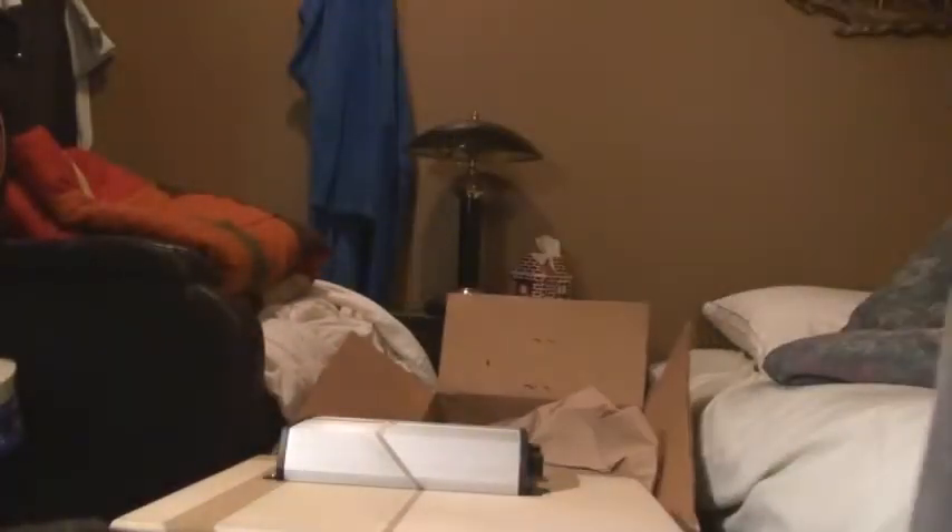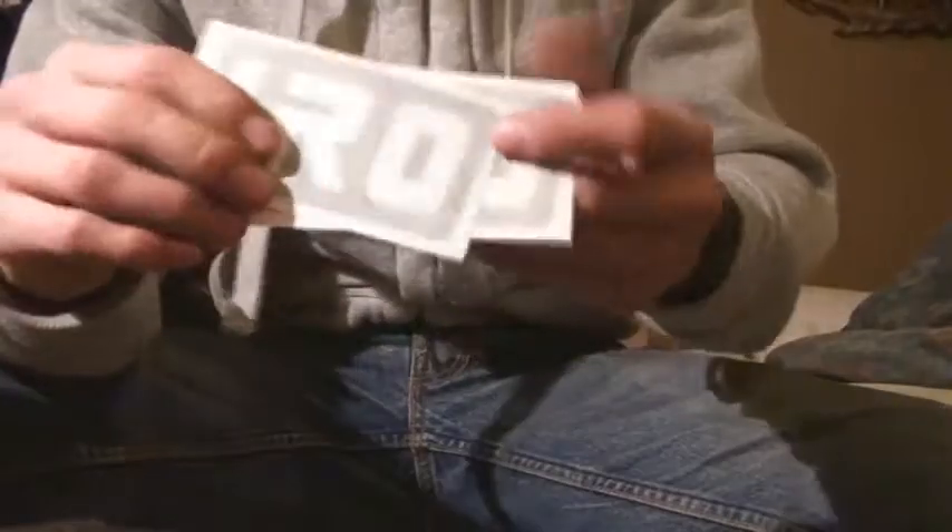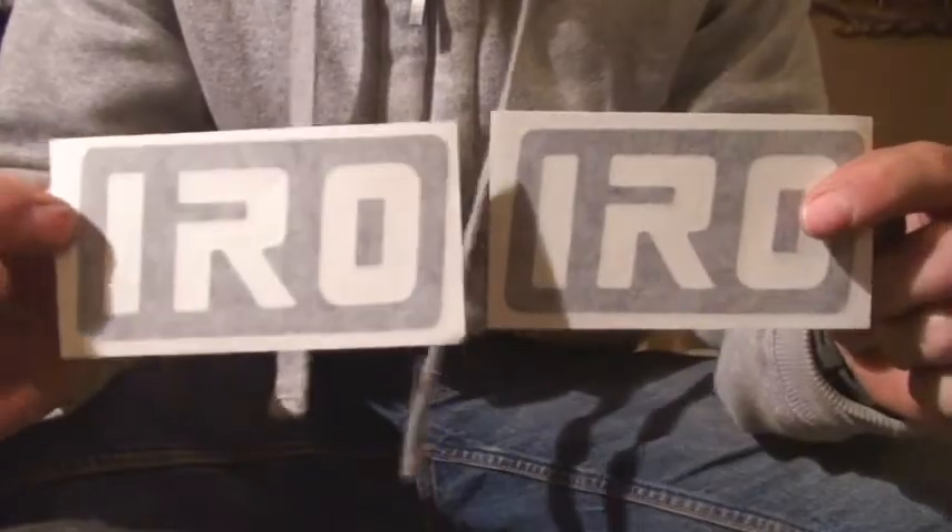I'm going to rummage through this. Got stickers — I already have these on my Jeep so I don't know if I'll put those on or not. Instructions — let's see how detailed it is.